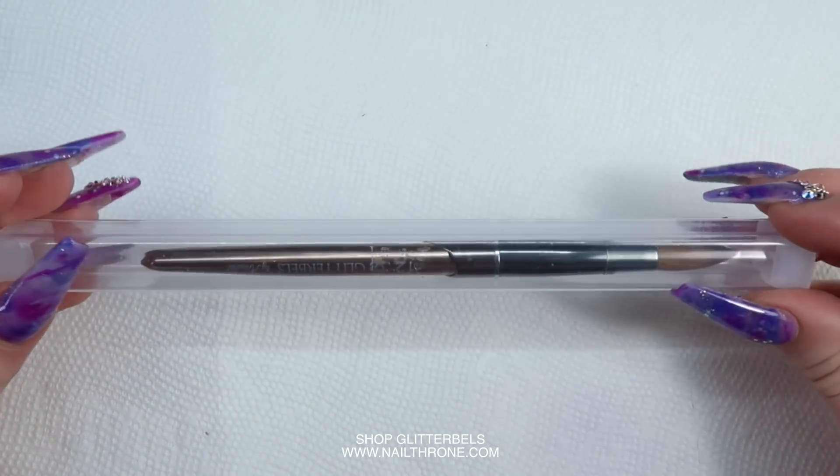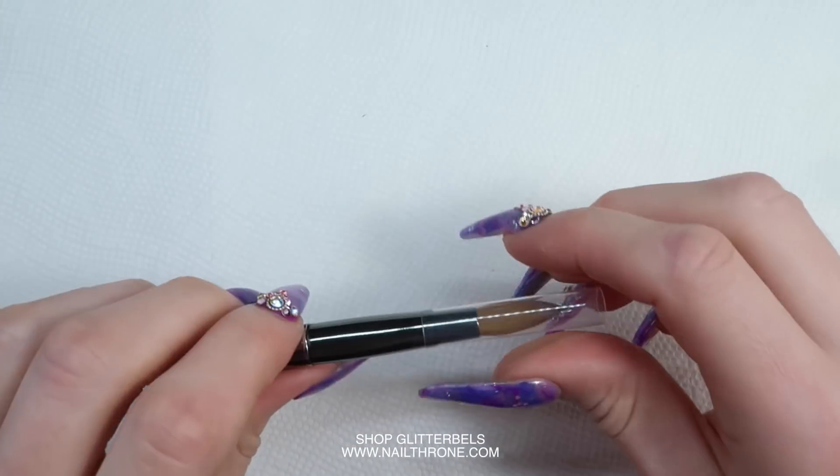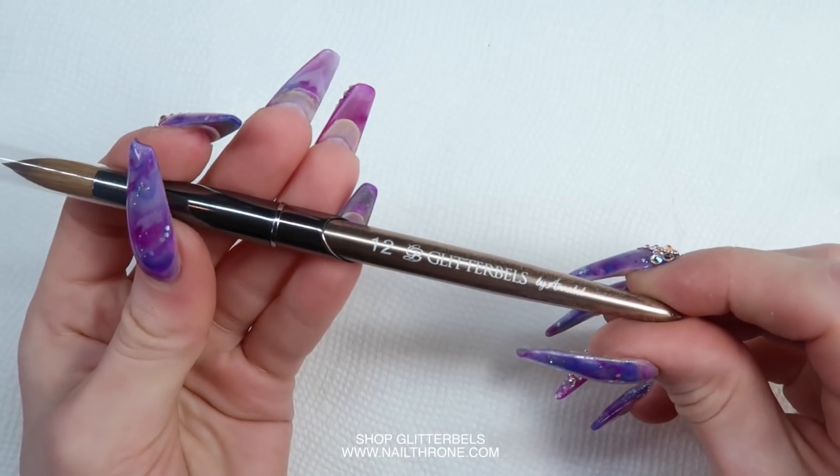Hey guys, I just wanted to quickly share with you how you're going to prep your brand new brushes. We just got in the number 12 and the number 10 brushes, so here I'm just going to show you guys how to prep a number 12 brush.